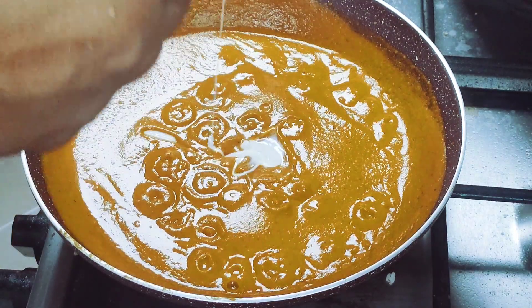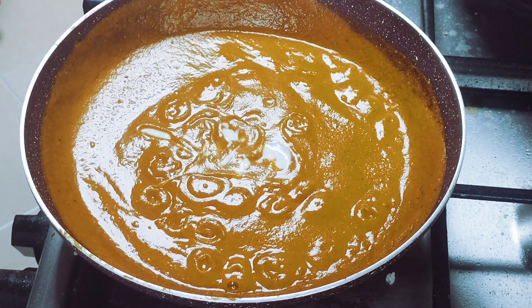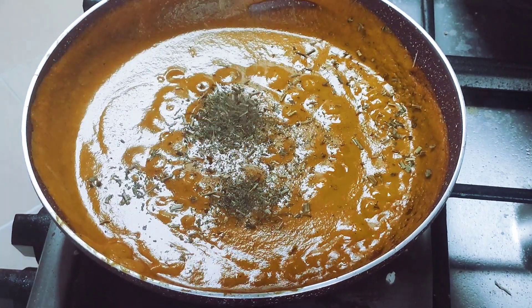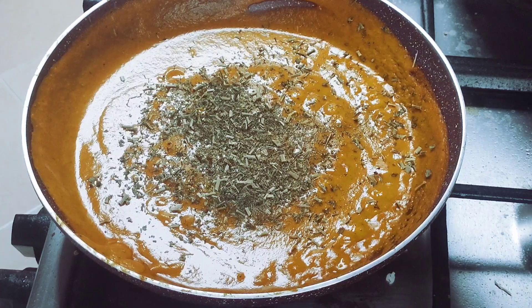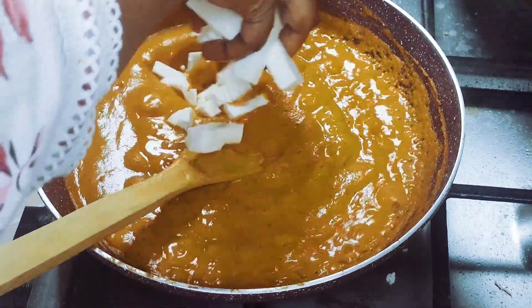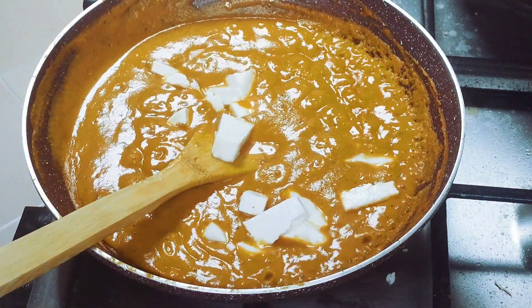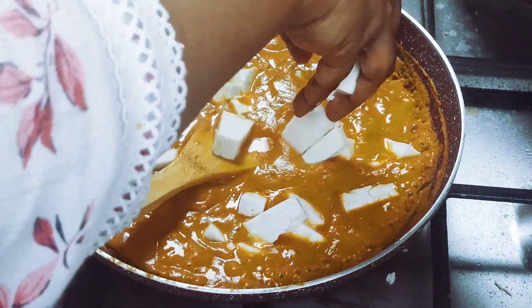After 2 minutes, we are going to make the masala again for another 1 minute. This is for the fresh paneer. We will also make a frozen paneer version.